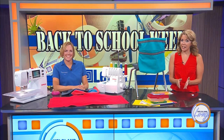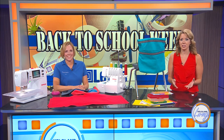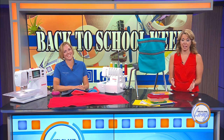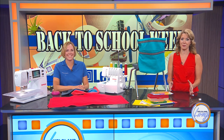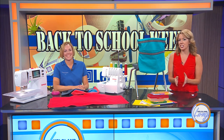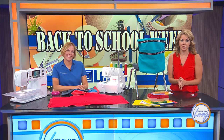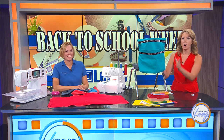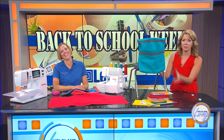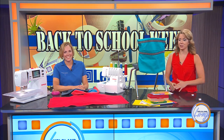Going back to school is a hectic time for everyone involved, from teachers building their lesson plans to parents making sure they get to the drop-off line on time, and of course for the students who are going back after six months away from the classroom. We wanted to share something that may lessen the stress. Owner and instructor of Heirloom Creations, Sarah Snuggerud, is here today to show us how we can make an over-the-chair organizer that's perfect for keeping school supplies in one place, at home and in the classroom.